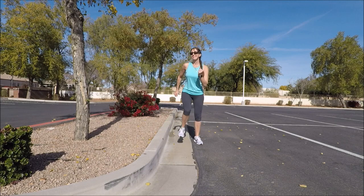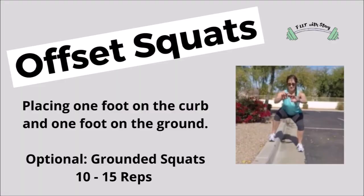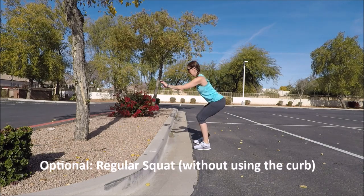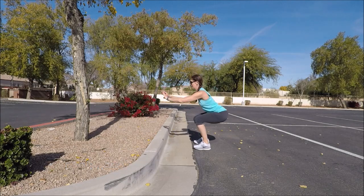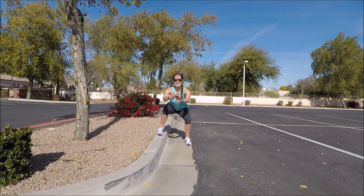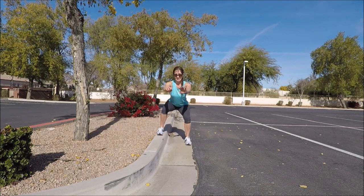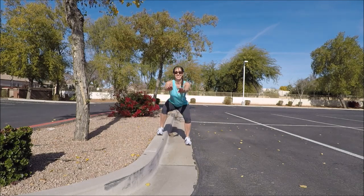We're going to get ready for our first body strength exercise, which is called offset squats. If you don't have a curb, you're just going to plant those feet, sit your hips back, bend the knees, going down and up, putting your hands out in front of you for balance. If you have a curb, you're going to back up. Try to do about 10 to 15 repetitions on that side.